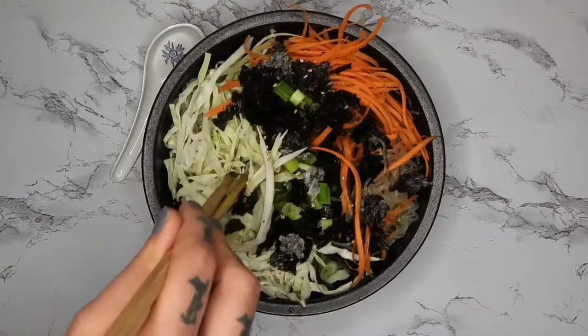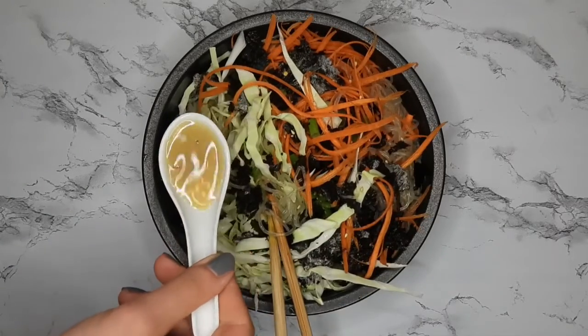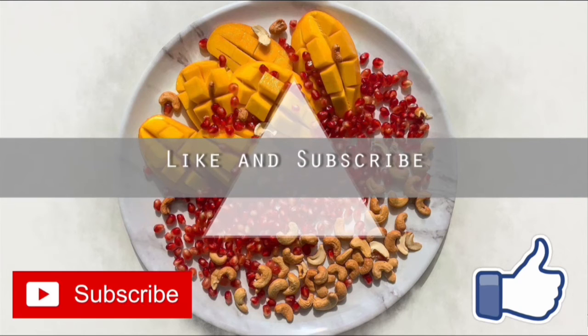It would be easy to make a cooked version of this as well — you could use whatever kind of noodle you liked and warm up the broth. But I really hope that you try this out. Please like, comment, subscribe, and I will see you guys next time. Bye!